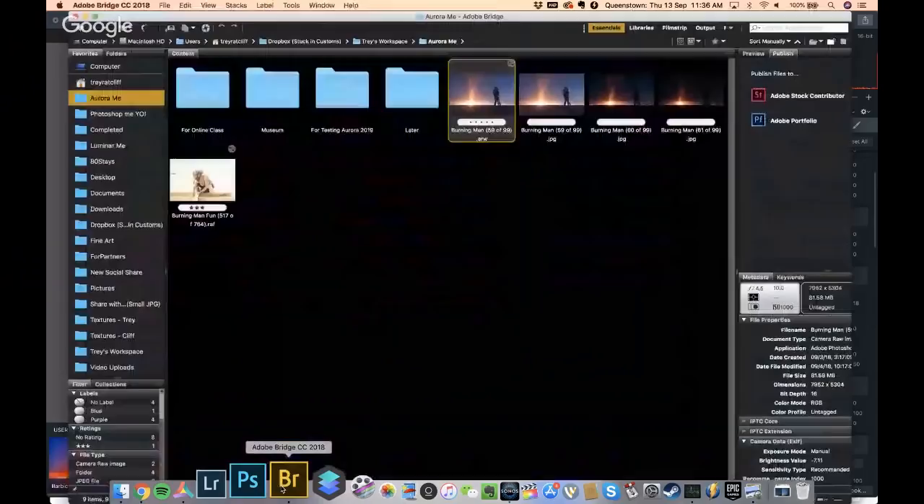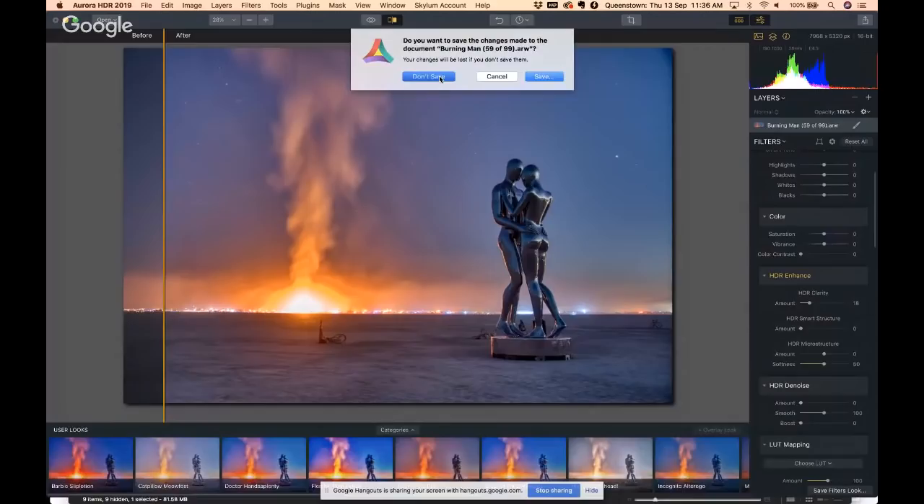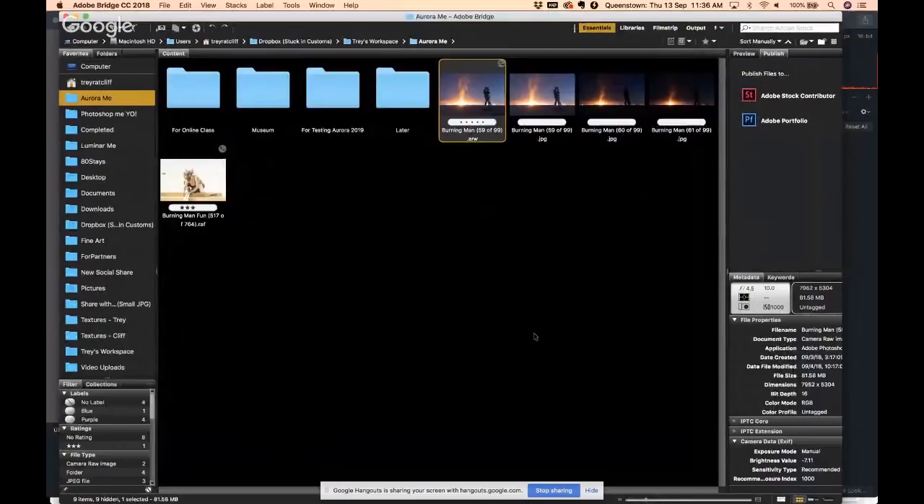Let's start from scratch. One of the ways it has changed in a big way is that the HDR algorithm handles raw files much better. So now I'll say tone mapping — yes. I'm bringing in a raw file, an ARW file from my Sony camera.